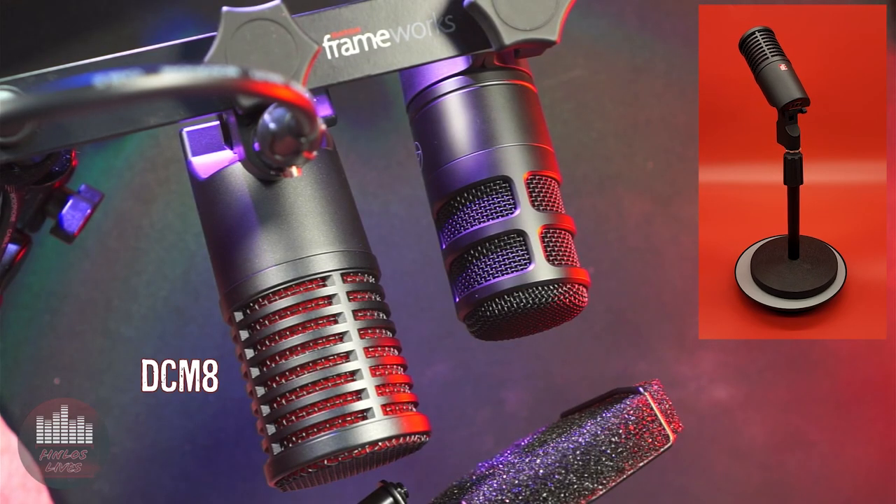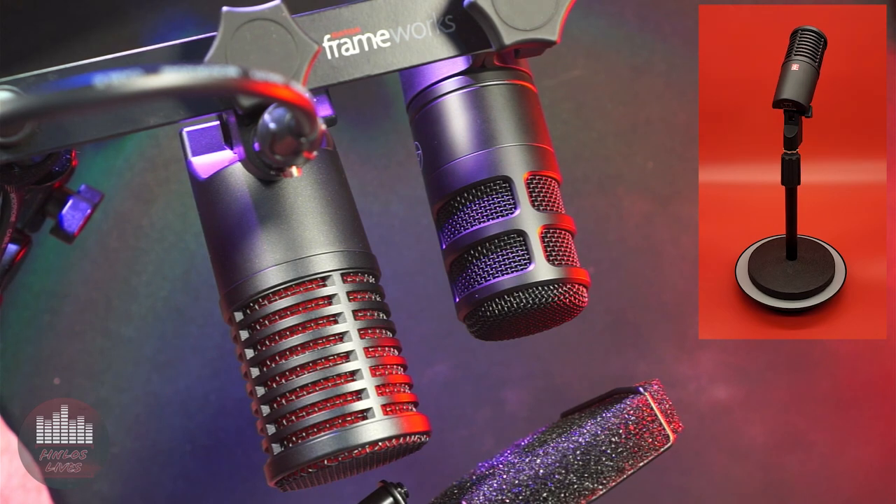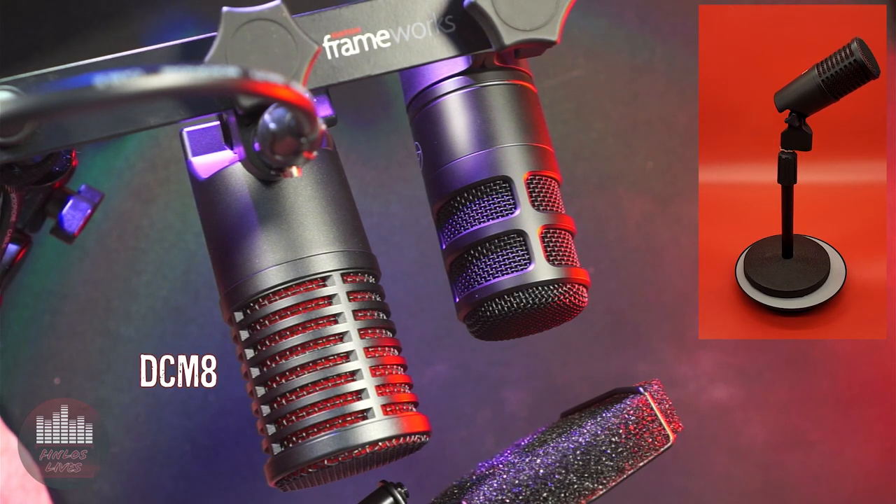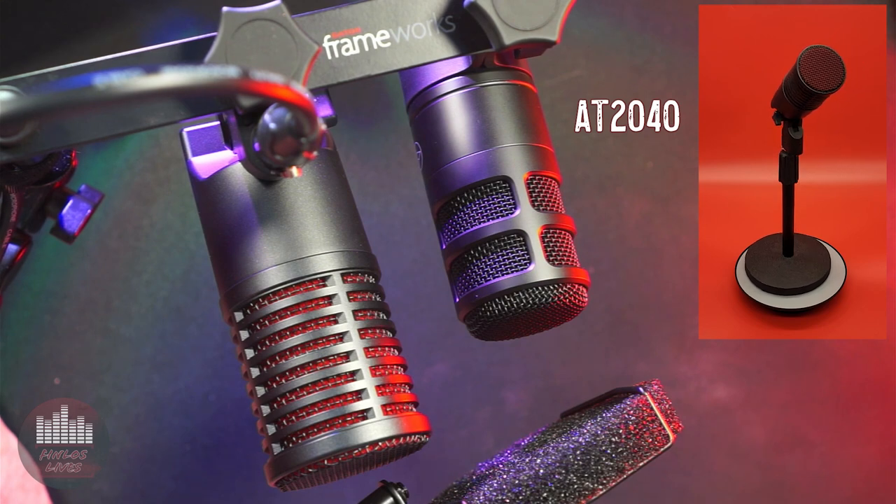Next is the Audio-Technica AT2040 podcast microphone, a hypercardioid dynamic microphone. Whatever you want, if you wish for it long with constant yearning and fervent desire, if your wish soars upward on wings so strong that they never grow languid and never tire. Why, over the storm clouds and out of the dark, it shall come flying someday to you.